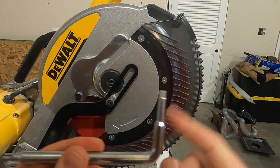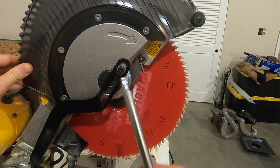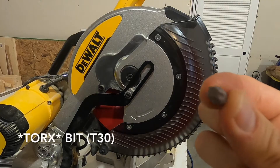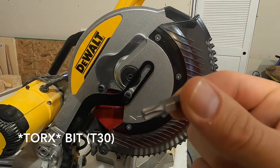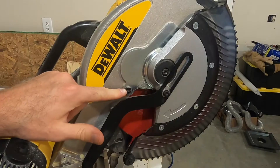You'll use one end of the included tool on these two bolts, and then this end — which is a hex end — on the inside bolt. If you're like me, you've probably lost it, so I'll just be using a regular T30 bit. The hex key size is six millimeter for this inside bolt.